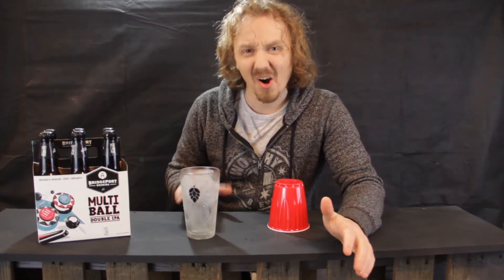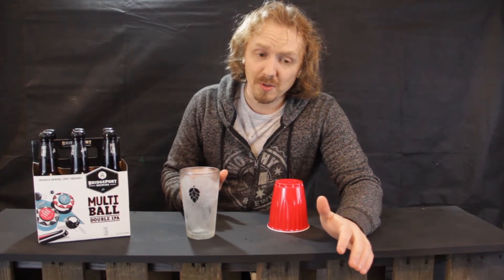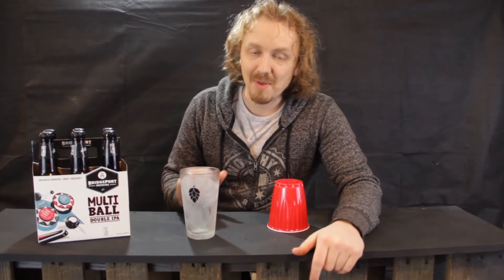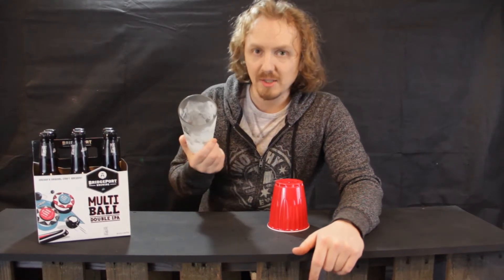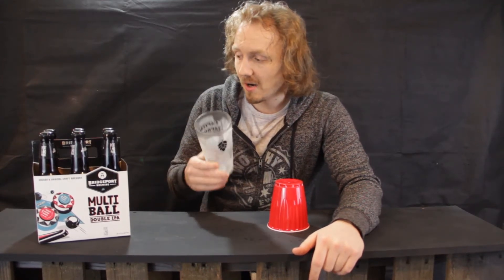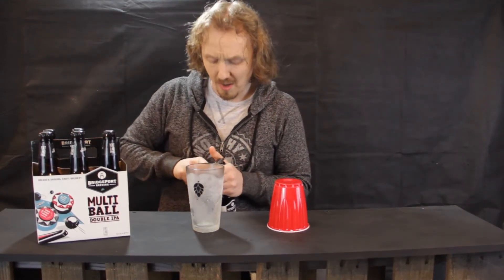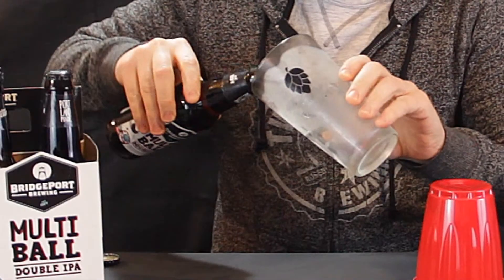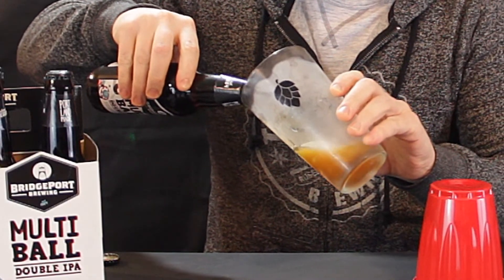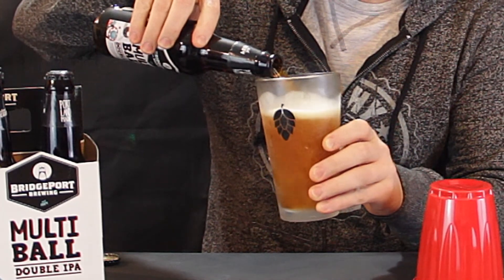Now I know what you're probably going to say — I get these all the time at my favorite bars and it keeps the beer cooler. This is actually a bad thing. The ice crystals in this glass are going to grab hold of the beer and cause it to foam up even more, releasing more CO2 out of the beer and causing it to have a much larger head.